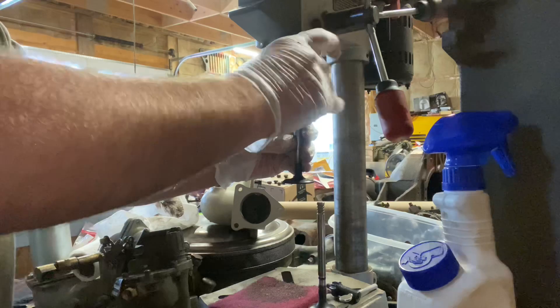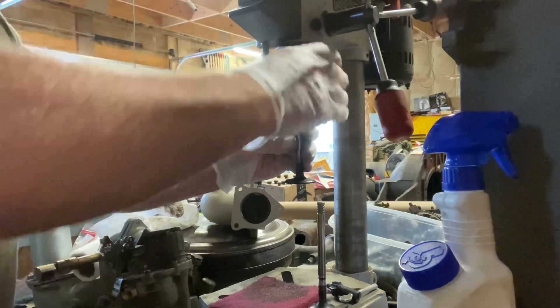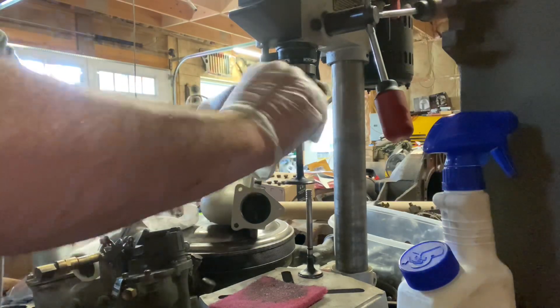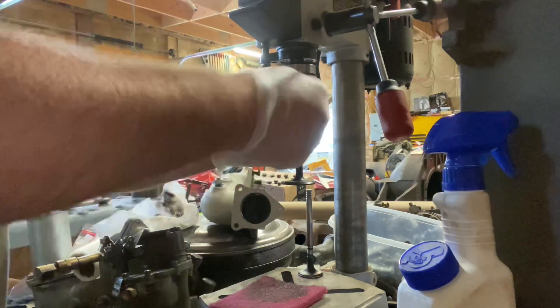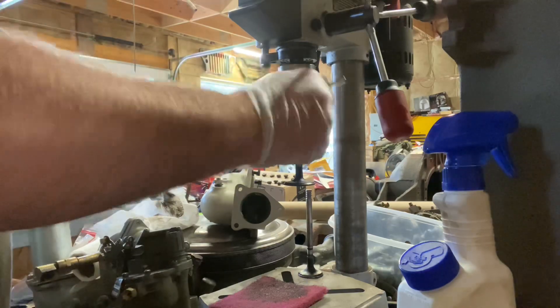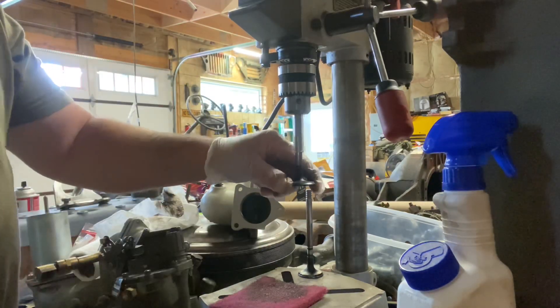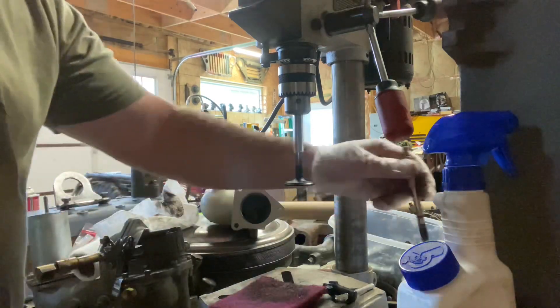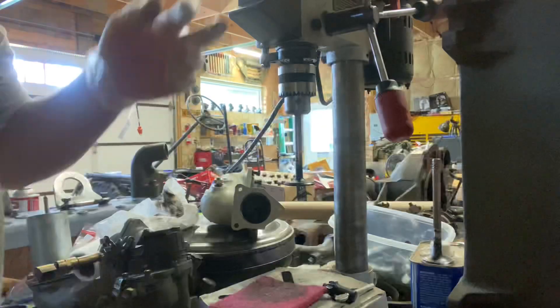Get this valve in there. All right, that's nice and snug. And you'll notice she ain't moving too quick — let me reposition the camera.